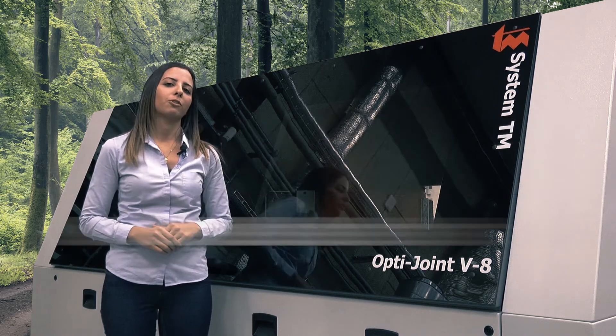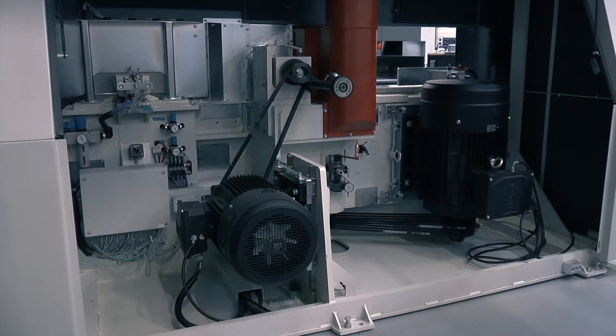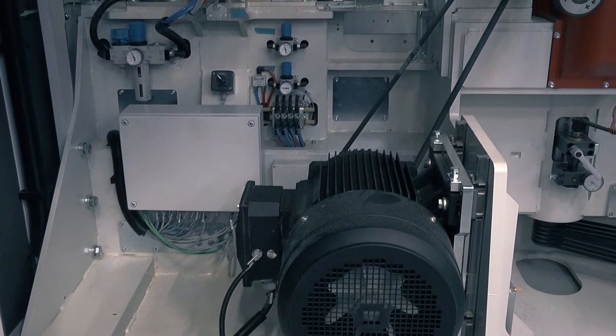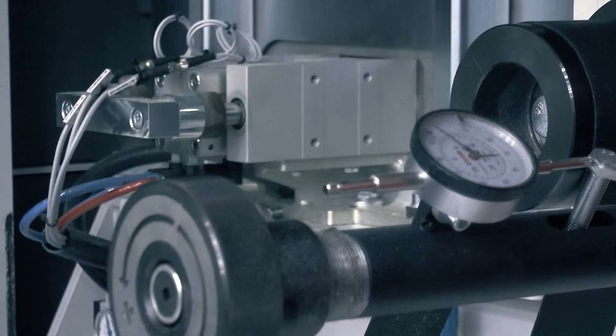Let's take a look at its features. The OptiJoint V8 has heavy-duty shaper units which are machined and built as one single piece. This makes the frame very rigid and ultimately results in high stability and precision in terms of tooling.